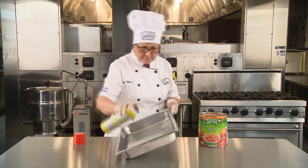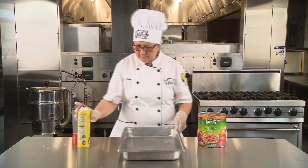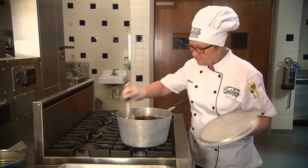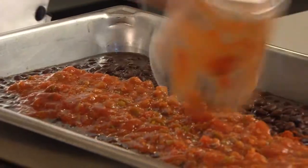Canned beans should be cooked in a kettle, stock pot, or oven for best results. Beans that are heated in the steamer retain the metal taste of the tin can. When preparing low-sodium beans, additional seasonings may be required to replace the flavor of salt.